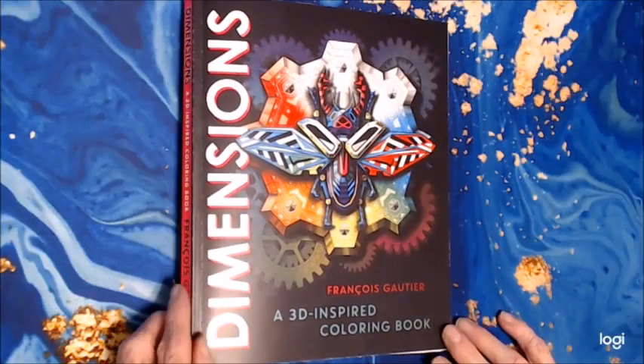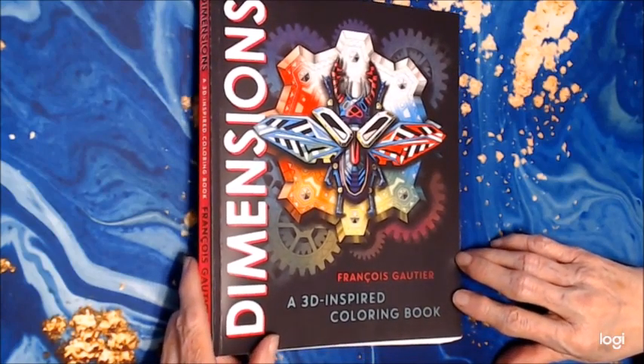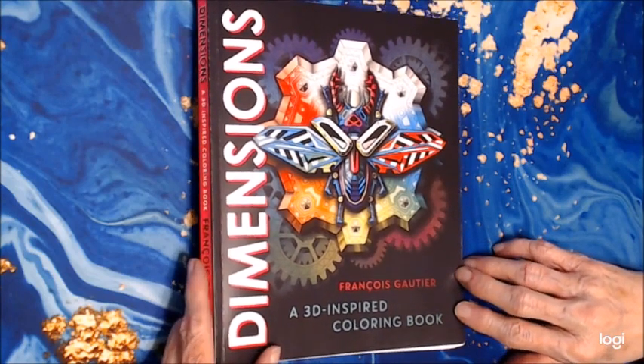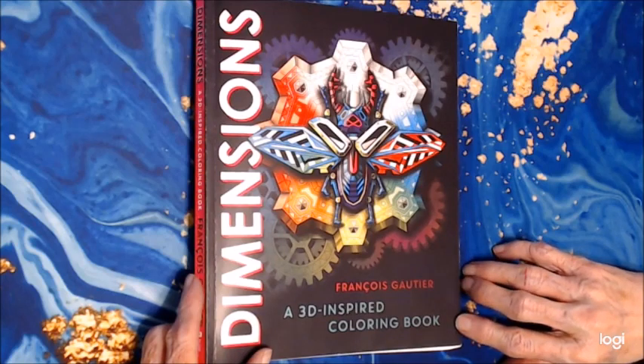Hello everyone, thank you for stopping by. This is Sandy from Color Creatively, and today I want to share with you a flip through of a really unique coloring book. I have not seen this kind of coloring book before. It's called Dimensions and the artist is François Gaultier. I've never heard of him, but I'm glad I discovered his book.